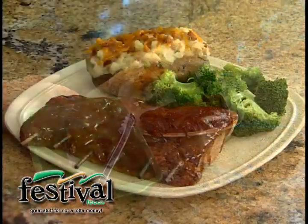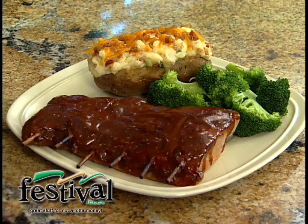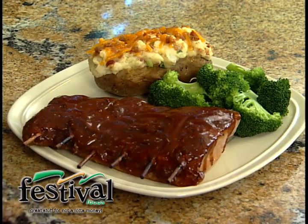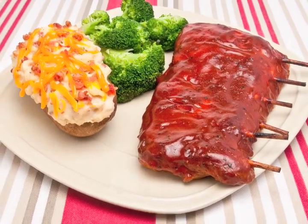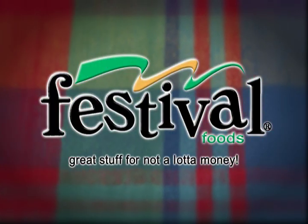So there you go — Festival's ribs on a stick. So good. Ribs don't have to be tough, and they don't have to be just a summertime thing. Bake them right in your oven. They're delicious. Great stuff for not a lot of money. Festival Foods.